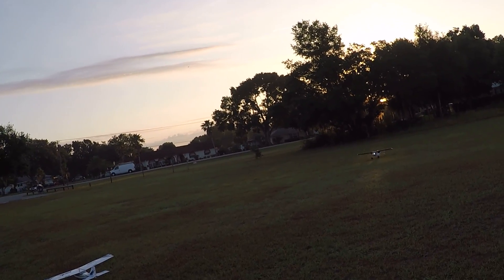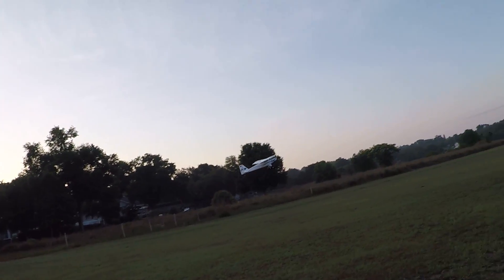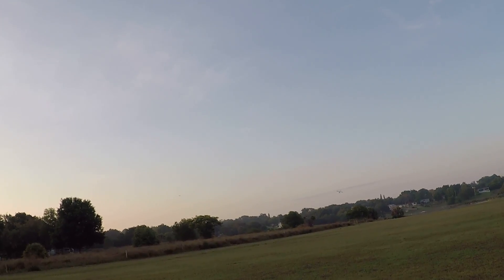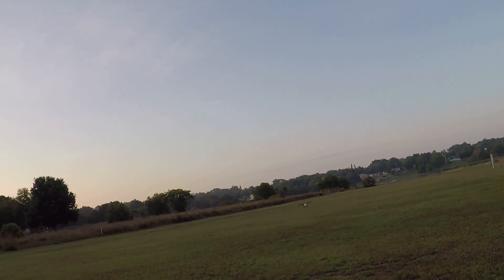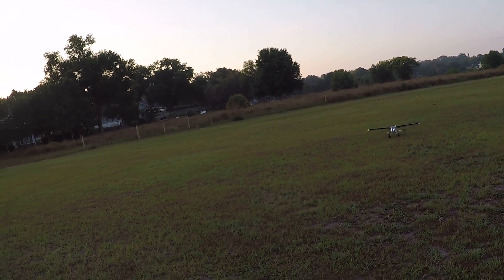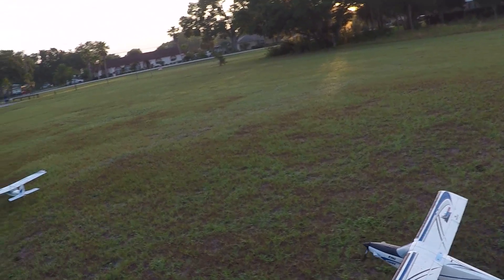I can do better than that. There's really no wind to land into, so — there, that's much better. Much much better. Put her back on the flight line.